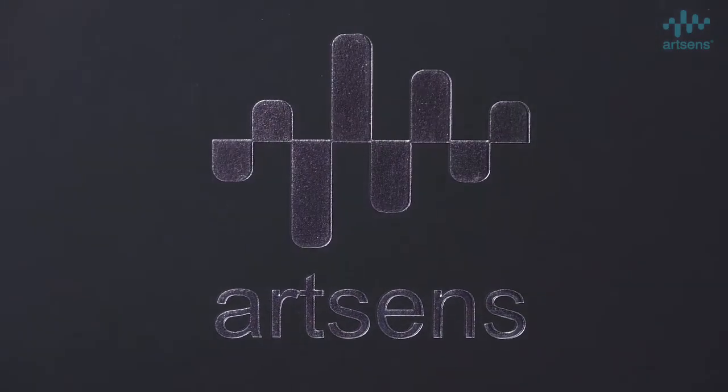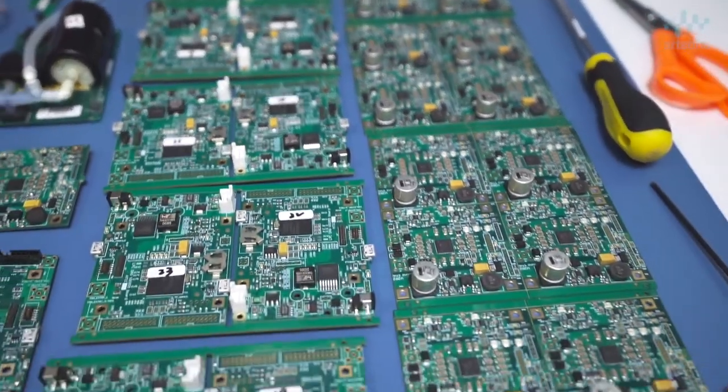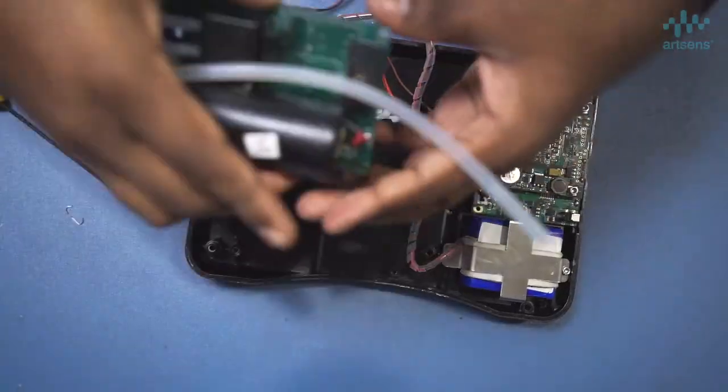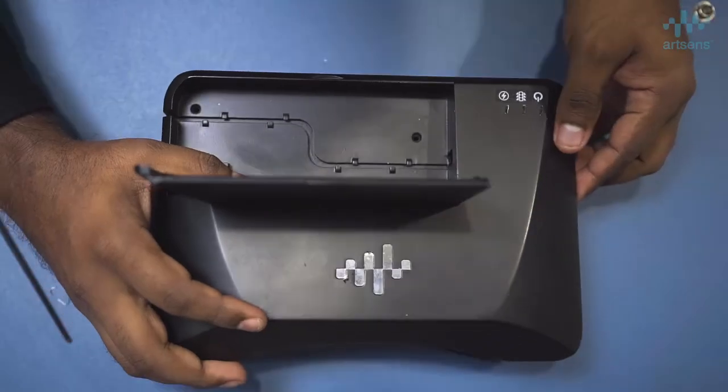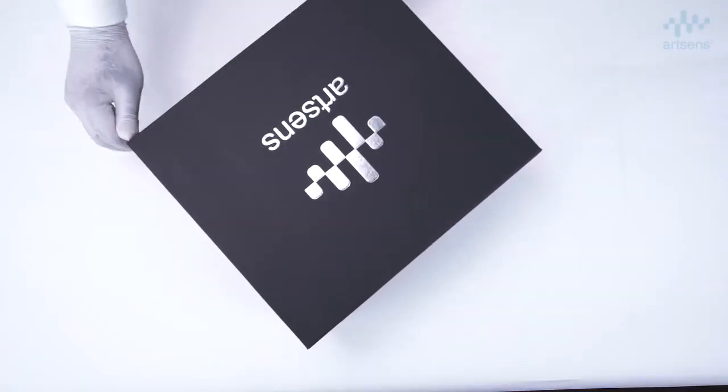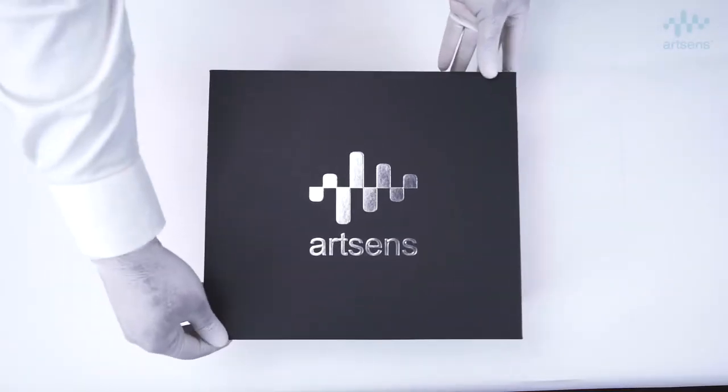The ArtSense device makes vascular aging assessment accessible to a large population, not only in the clinical setting but even outside clinical settings — in the field or even in a wellness context. The device is now ready for technology transfer, manufacturing scale-up, and large-scale commercialization. ArtSense: your companion for a healthy and improved vascular life.